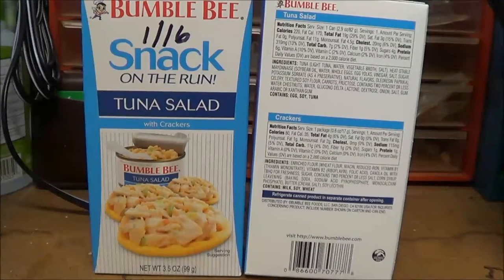Hey YouTube, hope everyone's doing well. I was at Safeway today picking up some preps — canned goods and whatever. I don't have an interest in showing all that, but this is something I came by today that I've never seen before. It's made by Bumblebee and it's called Snack on the Run.